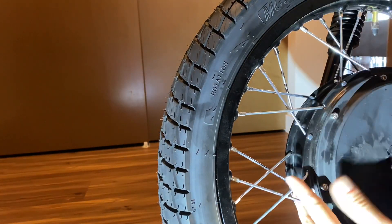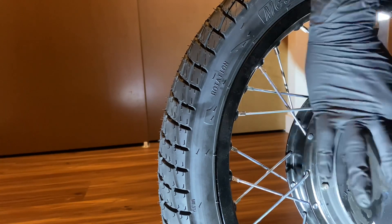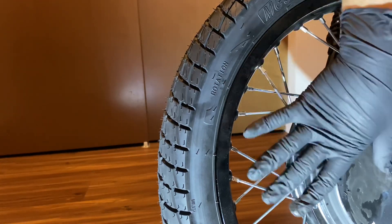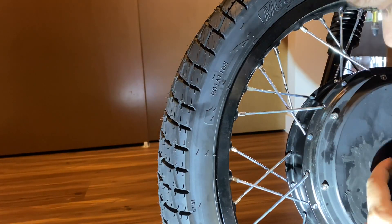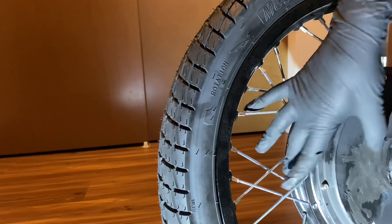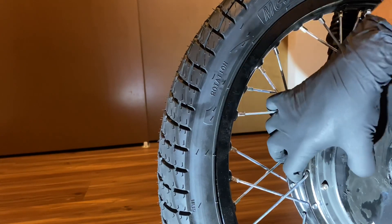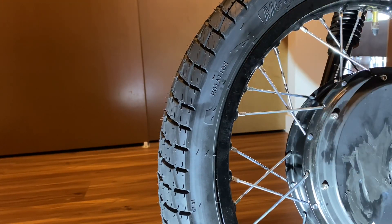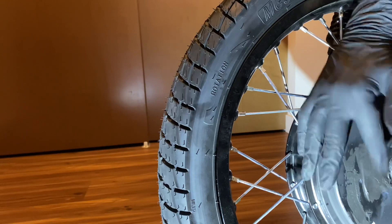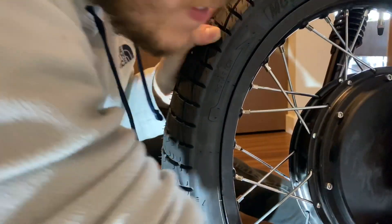Ever since I implemented this modification, I haven't gotten any thermal cutback warnings. I live in a pretty hilly area, I ride on hills a lot, sometimes with a passenger, and I've never had an issue. As far as I'm concerned the hub sink really works and it's doing its job. I'm looking forward to getting a lot of long-lasting life out of my motor. I'll finish applying the paste and we'll go on to adding the fins.